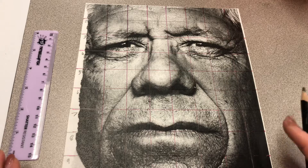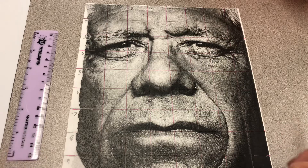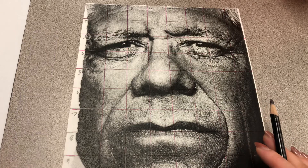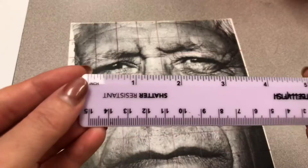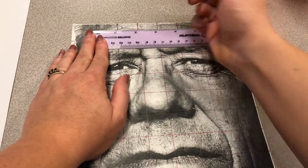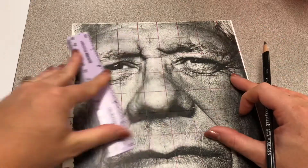If you remember from a few projects back, we did a grid drawing. If you need more detailed help on how to create a grid, go ahead and watch that last video on the grid drawing. Just keep in mind that you are doing an inch box. Remember that your inch starts at your first tick mark, not at the edge of your ruler. Line it up and do tick marks at every inch all around the edges, and then you will line them up.